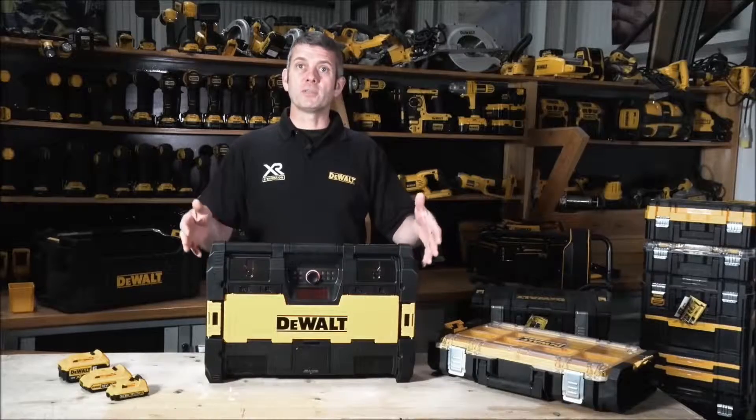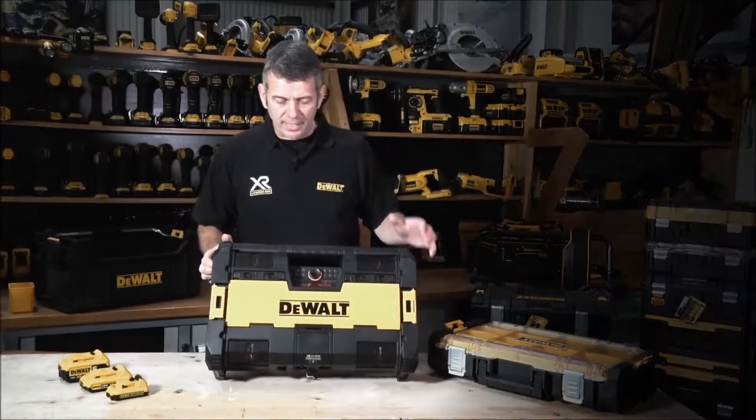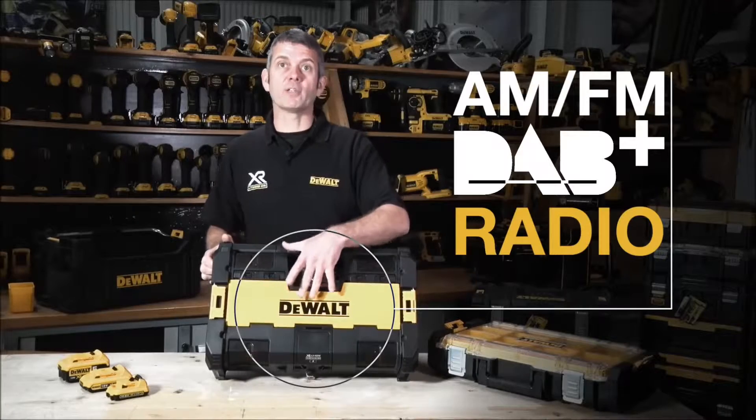Here we have the DeWalt ToughSystem Music — it's an AM FM DAB Plus radio charger.